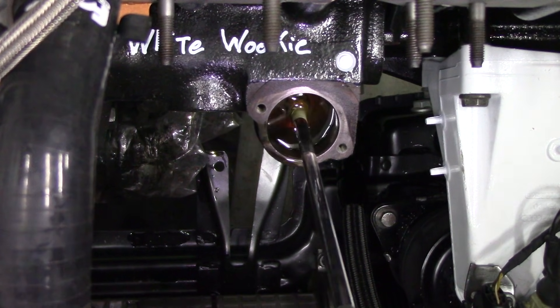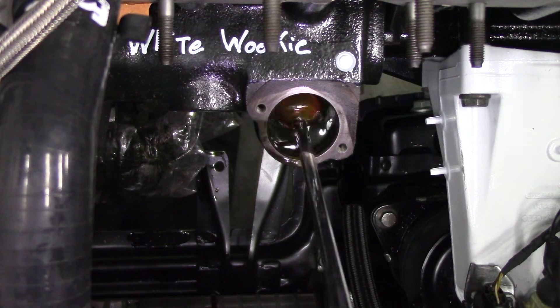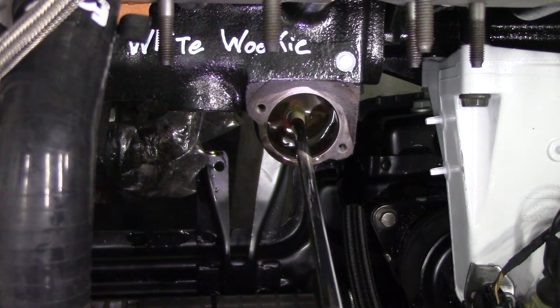If you're worried about that petroleum jelly being in your oil long term, after break-in when the engine is nice and hot, you can go ahead and drain and replace the engine oil. But in this application, I just used assembly oil and engine oil. I like to refer to that as our base oil pump prime.